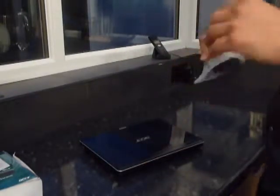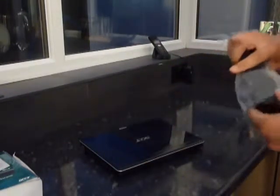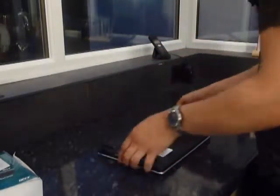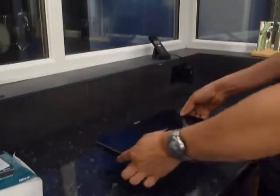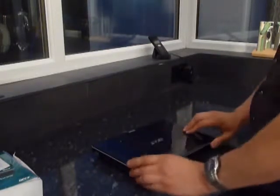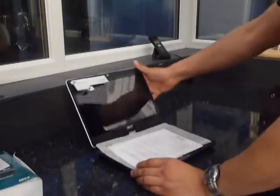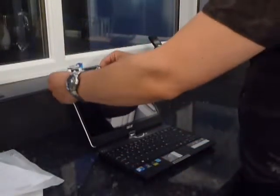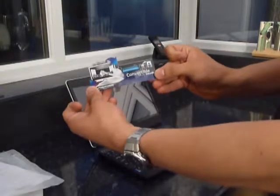We have here a 63Wh battery. Acer reckon it will be good for 8 hours usage. This is, of course, running on the Intel ultra-low voltage processors. This particular model comes with an SU7300 dual-core processor, which is 1.3GHz. And there's just a sticker to introduce you to the accelerometer.